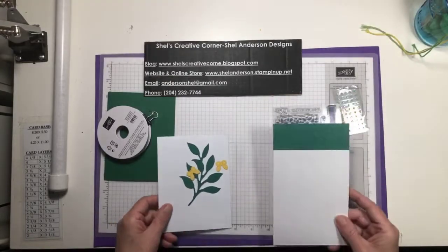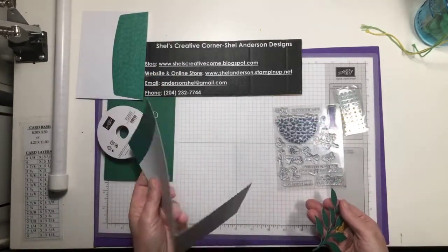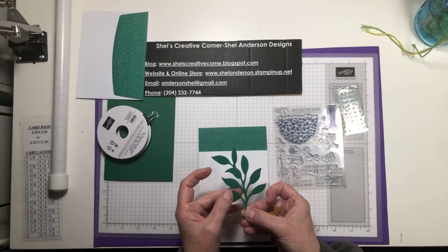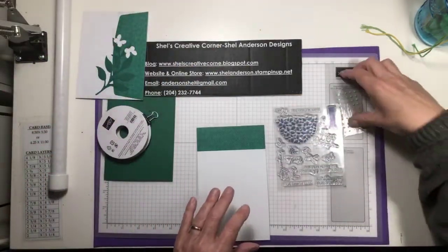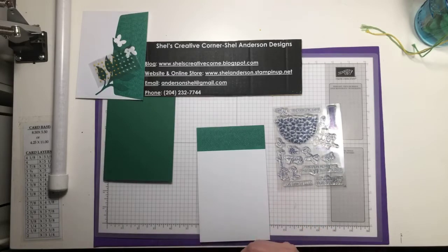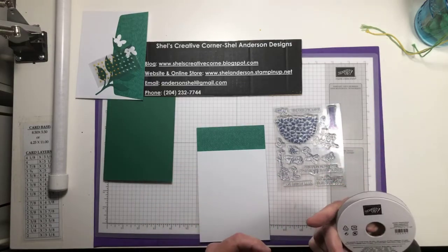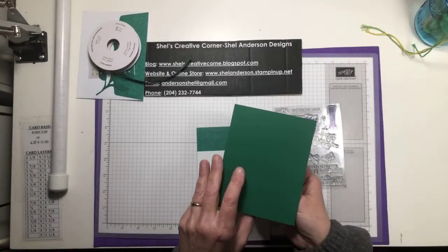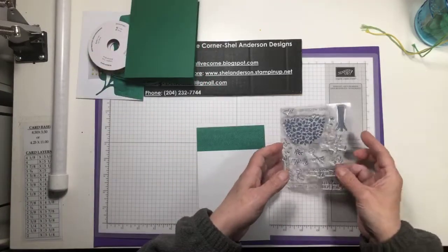I have chosen this envelope, this card base, one of the beautiful leaves with the embossed veining, and two of the butterflies. I also have the little pearls that come in the kit. I've chosen to use some ribbon — this is actually from Christmas time, shaded spruce with a gold stripe. I have a shaded spruce card base that's eight and a half by five and a half, scored at four and a quarter, and the stamp set.